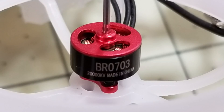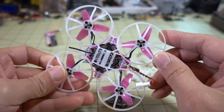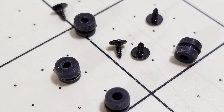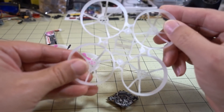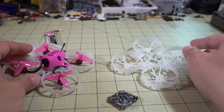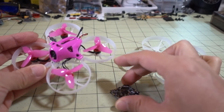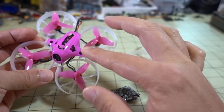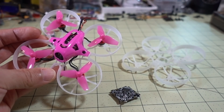I had some Racer Star 0703 20,000 KV motors and I decided to use those. You can see they just mount on the bottom here like so. The flight controller doesn't come with the little rubber grommets that go on the four standoffs to mount the flight controller to the frame, and the frame doesn't come with them either — so you actually have to get the little rubber grommets. They come with the canopy, which is kind of odd. I have this pink set of parts here — the canopy and the props — from a King Kong Tiny Seven.